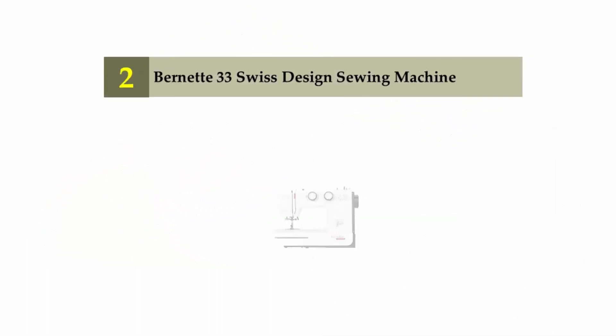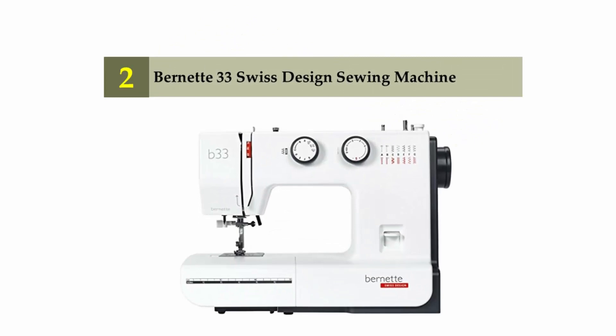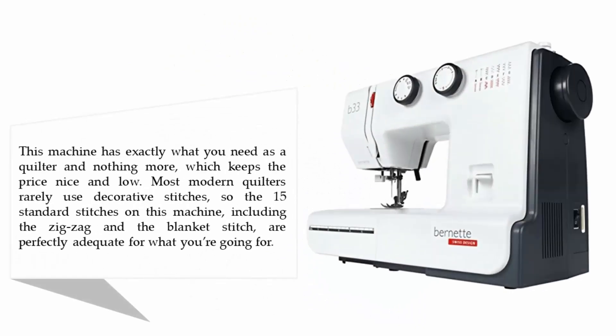Nearing the top of our list at number 2: the Burnett 33 Swiss Design Sewing Machine. This machine has exactly what you need as a quilter and nothing more, which keeps the price nice and low. Most modern quilters rarely use decorative stitches, so the 15 standard stitches on this machine — including the zigzag and the blanket stitch — are perfectly adequate for what you're going for.